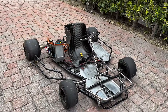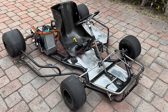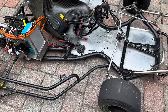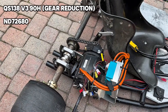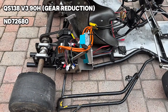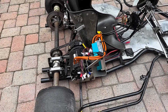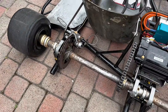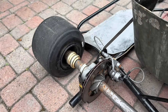So today I have the go-kart behind me and I'm going to walk you guys through it. We spent $1,400 picking it up, and they gave us a few spare parts — front and rear. It comes with a QS 138 mid-drive motor with a gear reduction and a Fardriver 72V 680 controller, which we should probably upgrade. It has a carbon fiber seat that's been through a little hardship, and we have a chipped rotor, but it still works for now.